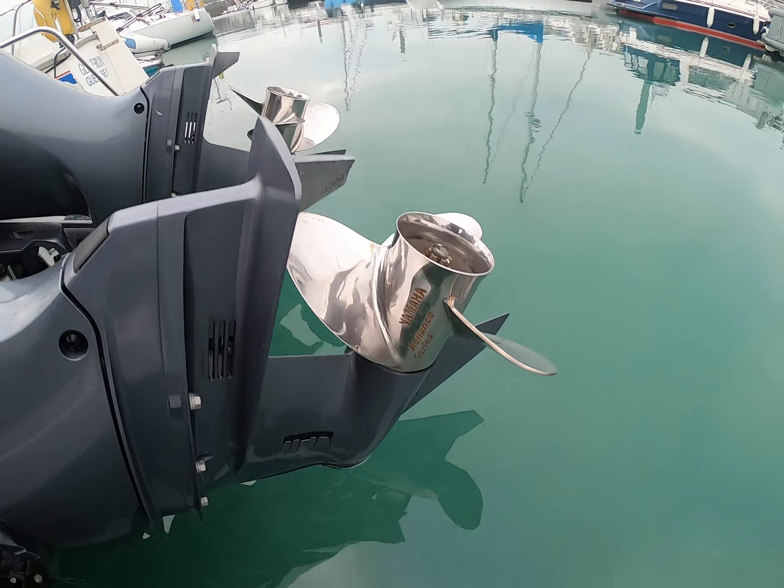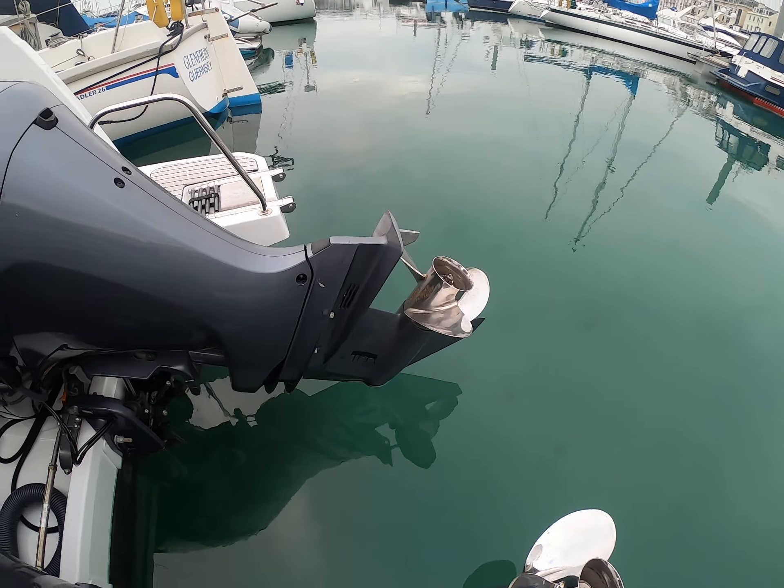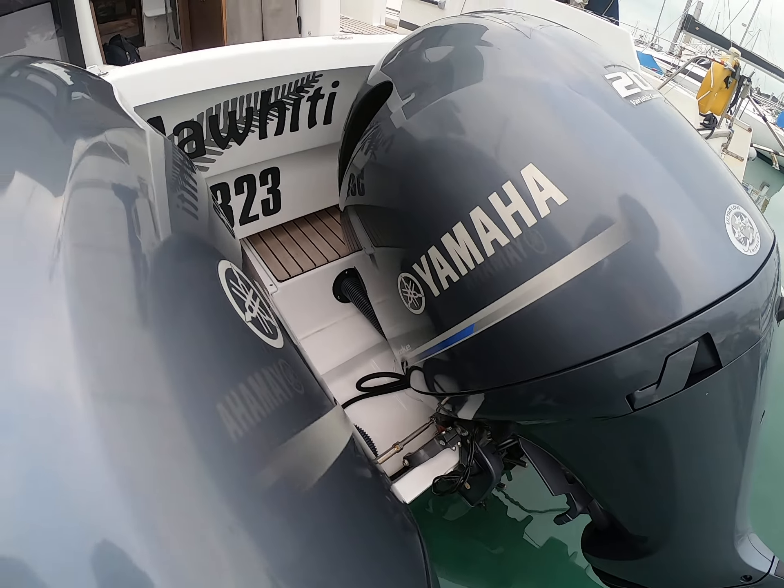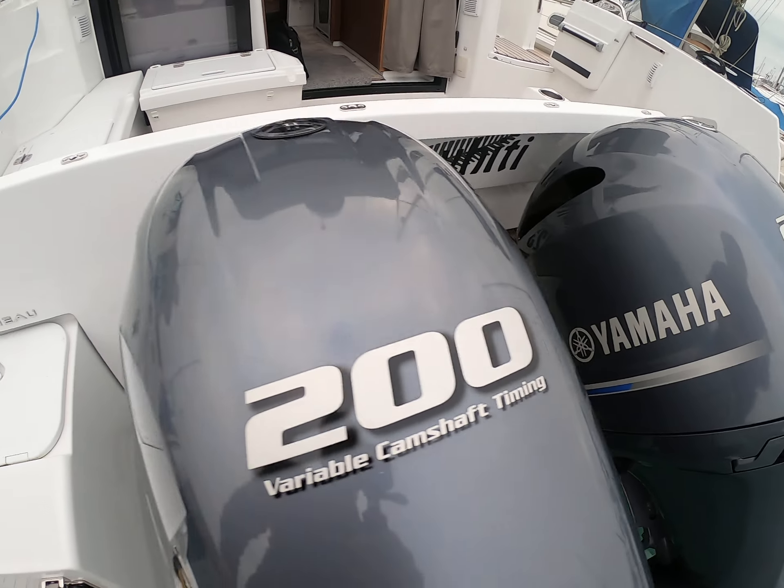You can see the state of the prop — absolutely no corrosion whatsoever. Tiniest bit of weed growth, which can be easily scrubbed off.